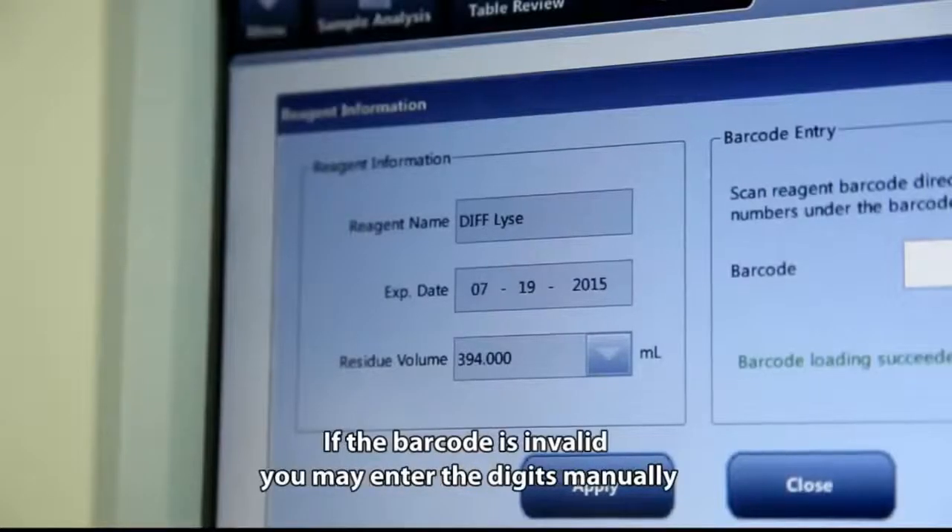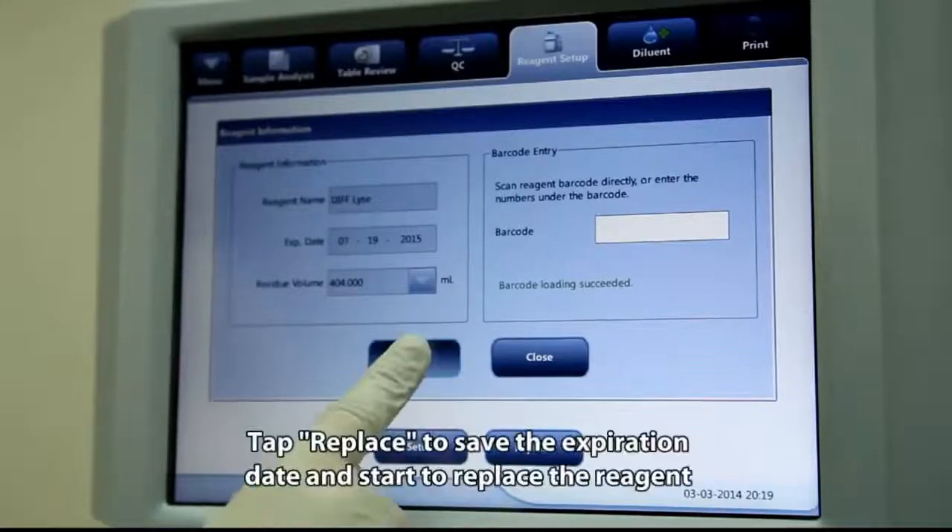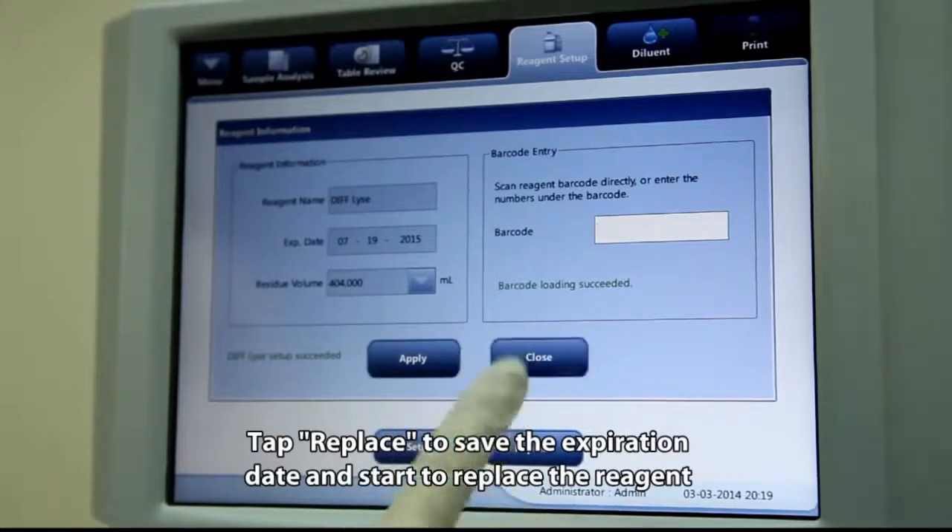Tap Replace to save the expiration date and start replacing the region. If the barcode is invalid, you may enter the digits manually, then tap Replace to confirm and start the replacement.